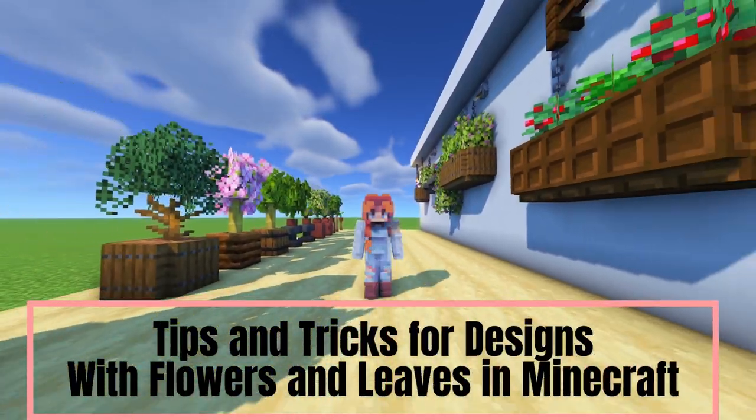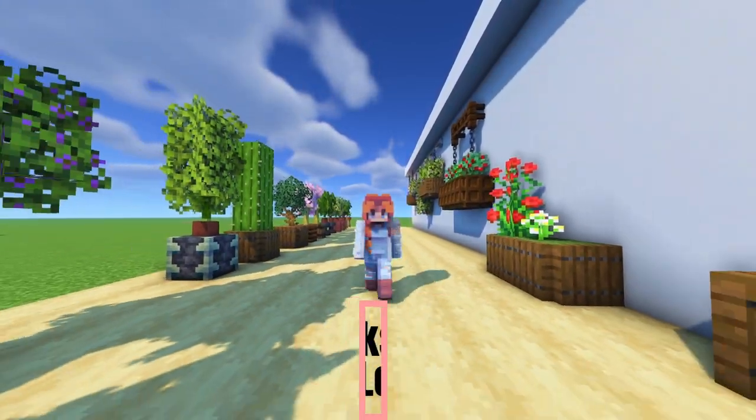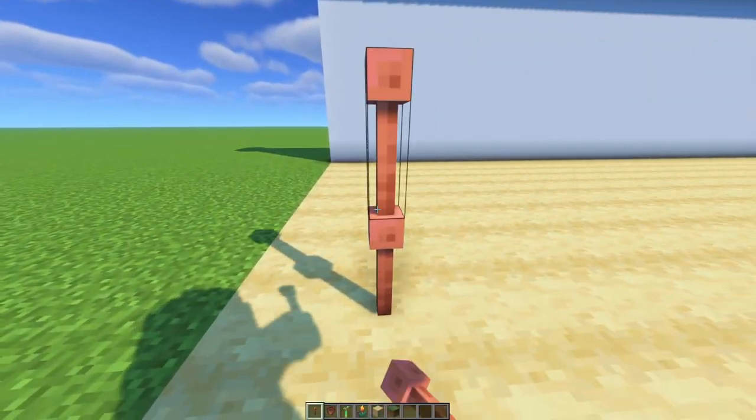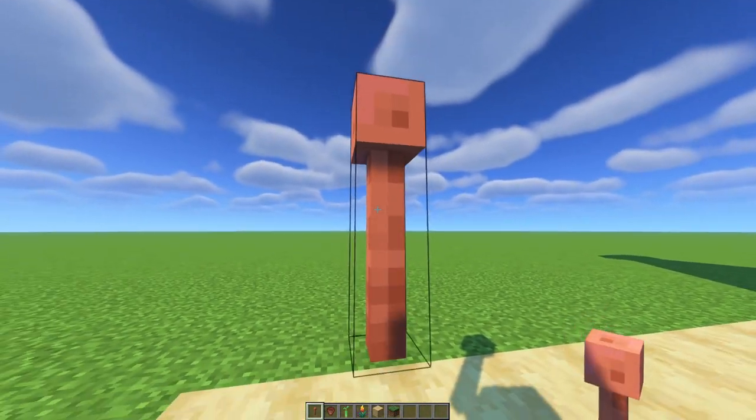Hello and welcome! I am Xari and today I'm going to show you some tips and tricks for all these designs that I just showed you. And we start with some easy copper rods.